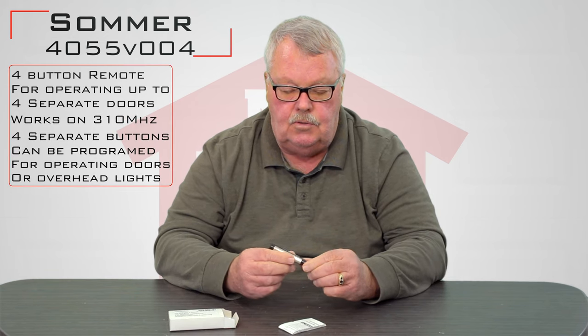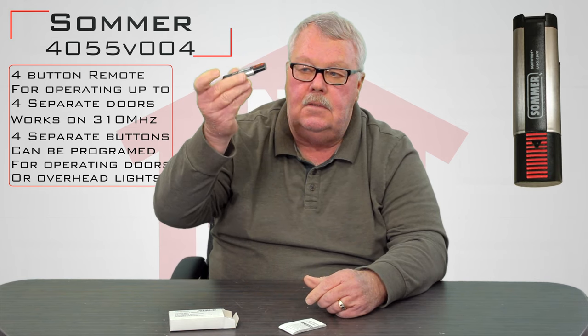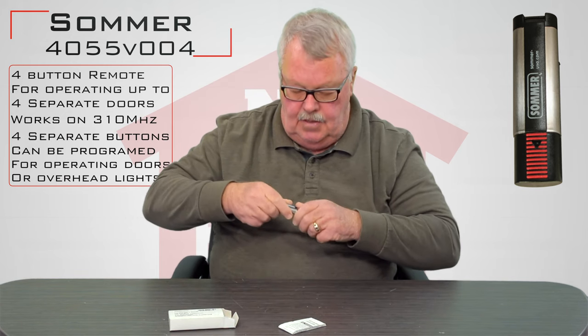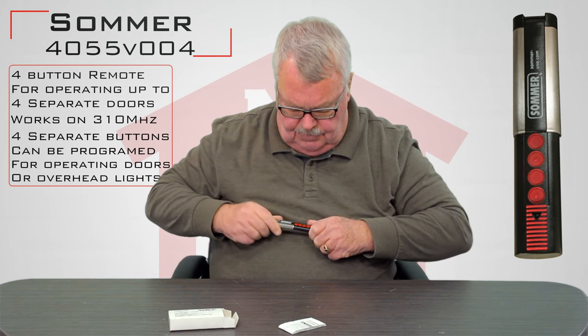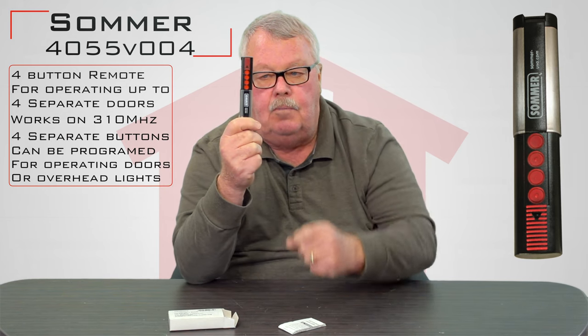I'm going to open this up and we'll show you what you get. Here's the transmitter — this is a pretty slick little device. When you look at this, you're going to first say, where are the buttons on it? They hide the buttons. You have to slide it open, and you've got your four buttons.